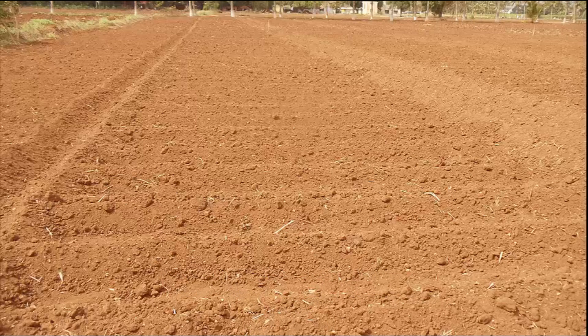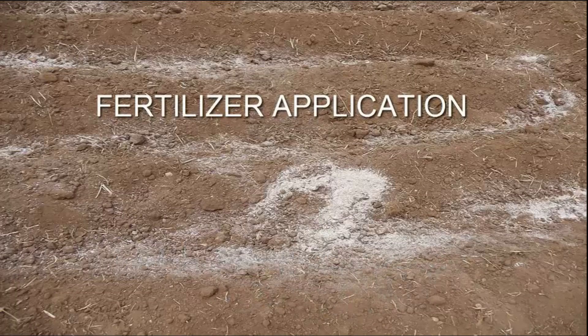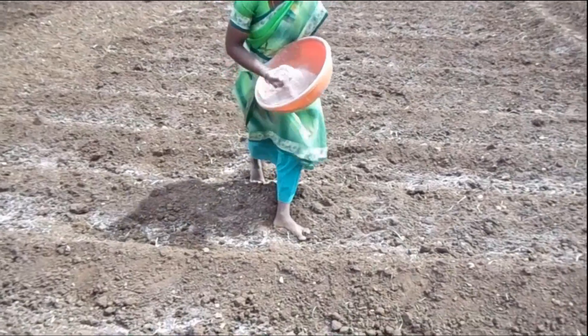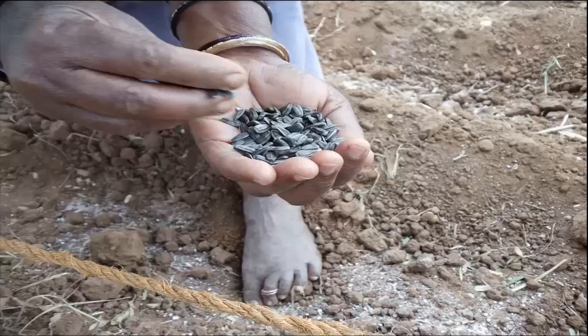Form irrigation channels across the ridges according to the topography of the field. For fertilizer application, fertilizers like nitrogen, super phosphate, and potassium are applied in the ratio of 60:30:30. Fertilizers are applied once prior to sowing and top dressed at vegetative stage.